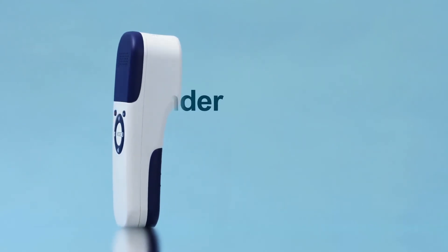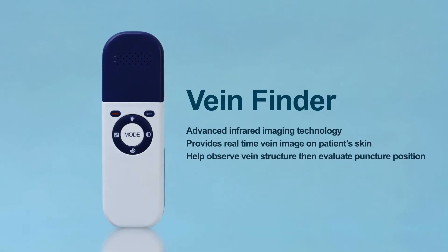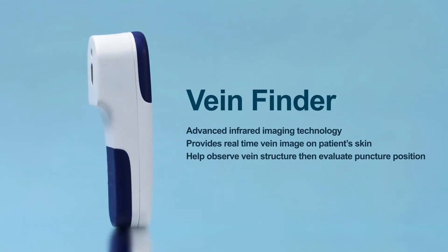VeinFinder provides a real-time accurate image of a patient's superficial vein projected onto the skin. It helps medical staff observe vein structure and evaluate the best puncture position.